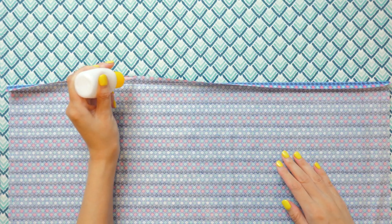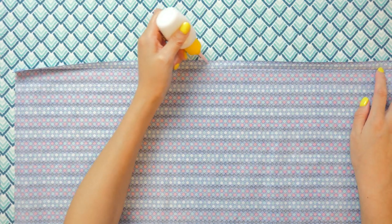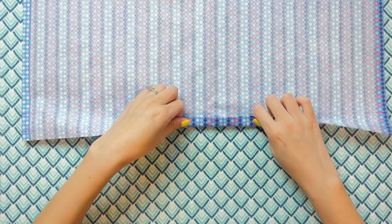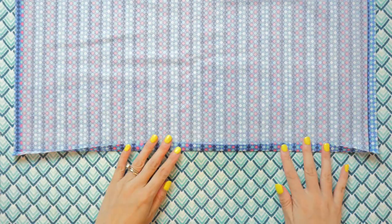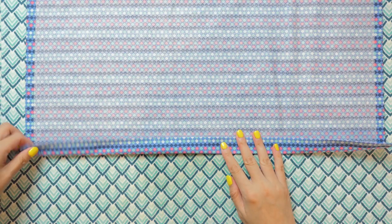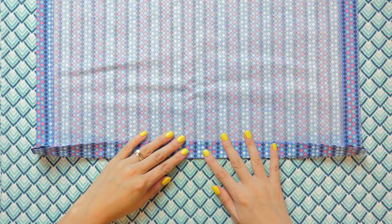You can glue baste the raw edges to keep them in place. Start with two opposite sides, then do the other two sides. Then fold and press the edges in at the one and a half inch mark. Don't glue baste at this point because you'll need to unfold them pretty soon.